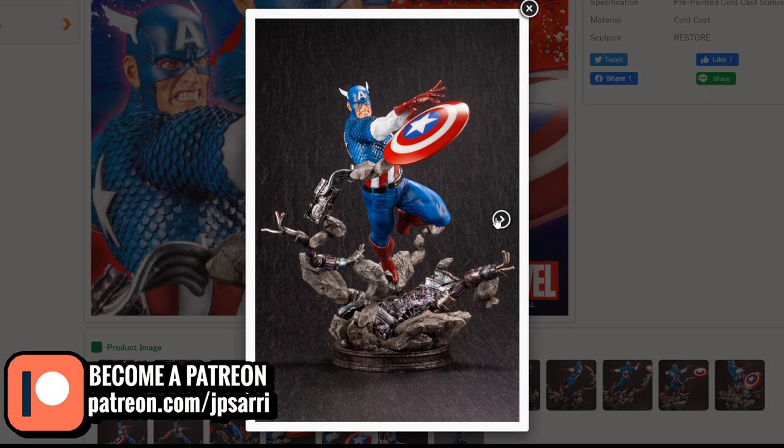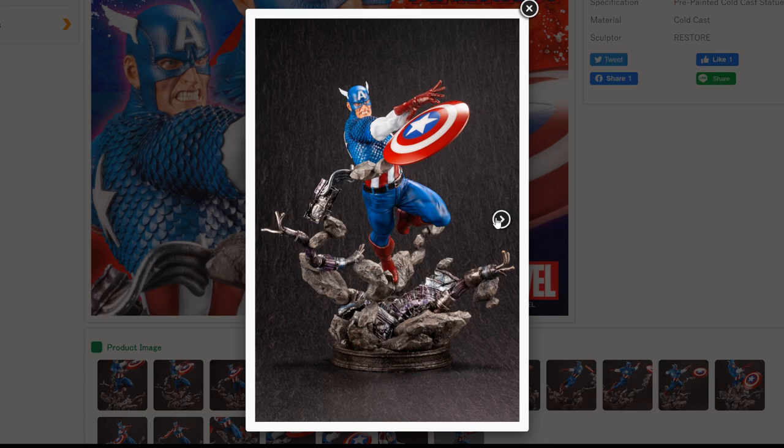A lot of people will always choose Eric Sosa, and many people — including myself — have been hurt and disappointed with Kotobukiya for letting Eric go rather than keeping him on the payroll to continue his collection with the Marvel universe. But sometimes things change in business and we have to adapt. I can say that for those who don't know Restore, he is actually the original sculptor for the Fine Art Statue line.